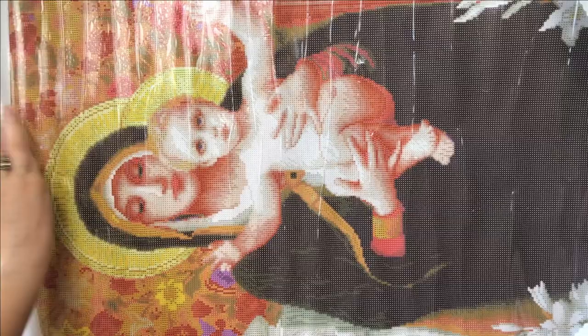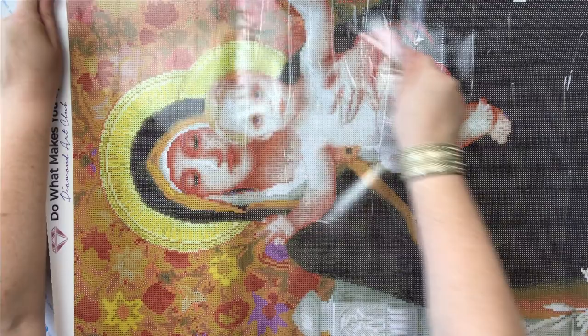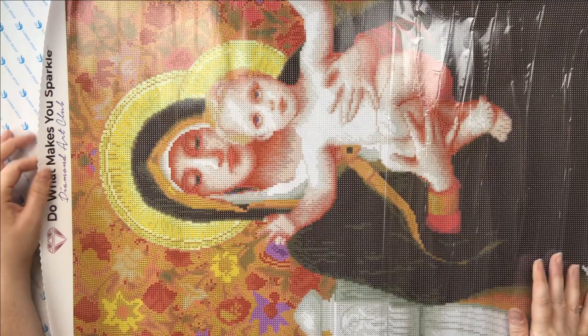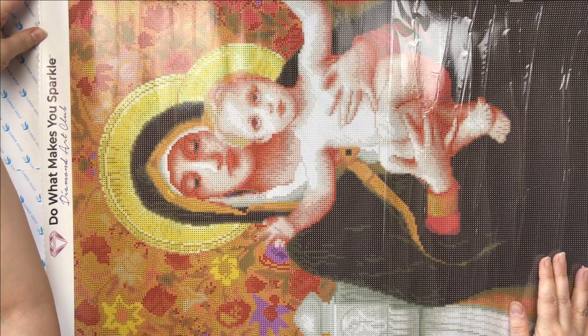Let me compare that to a Diamond Art Club poured glue canvas that's in my stash. I got this in the summer of last year, so it's about a year old — probably about a month younger than the canvas I just showed you. This is a poured glue canvas. We've got a lot of ripples in the top cover, but if I pull back that top cover, this canvas is just as pristine as the day I unboxed it. It's just as sticky and still lays as flat, even though this one has been rolled up.